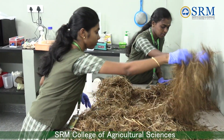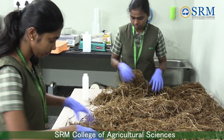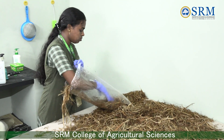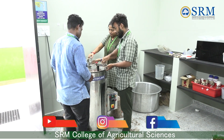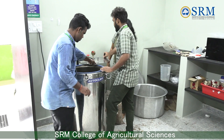Hello everyone, we are the final year students of BSc Honours Agriculture studying at SRM College of Agricultural Science. In the final semester, under the ELP course on mushroom cultivation technology, initially for the spawn production, tissue isolation is done from fresh oyster mushroom.